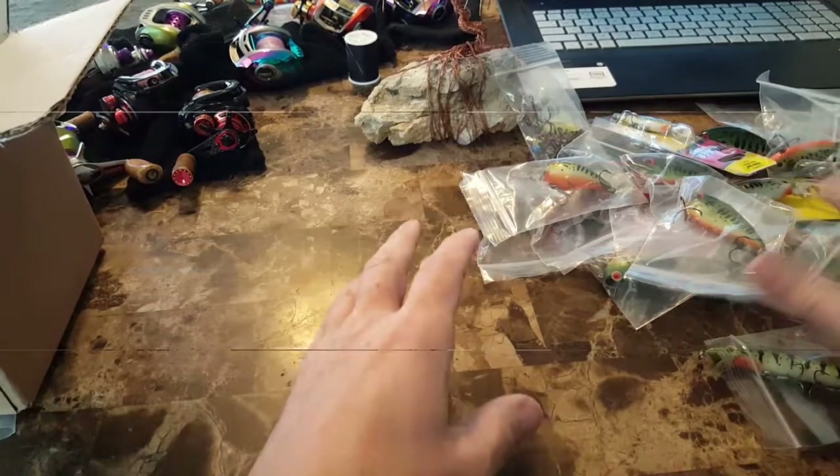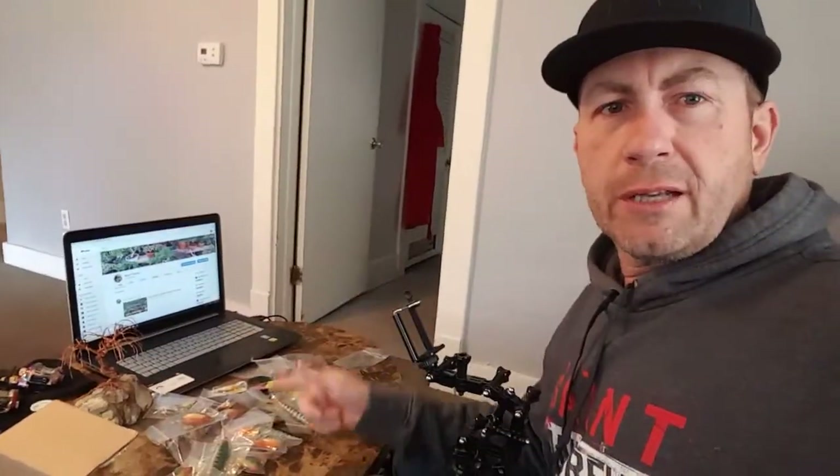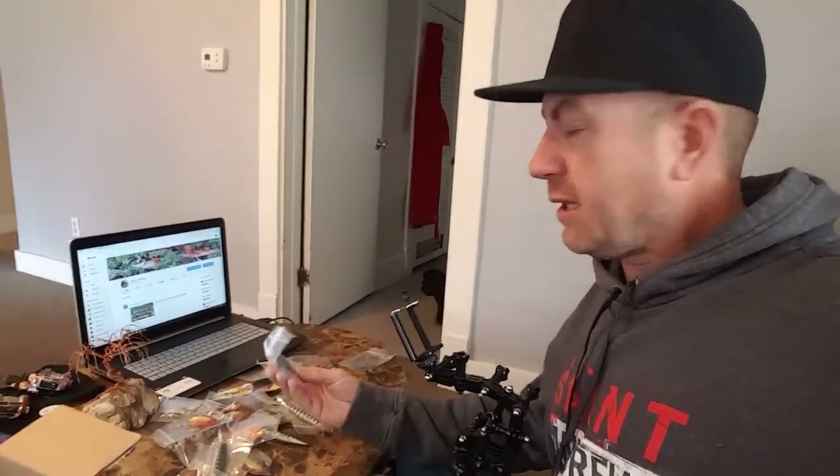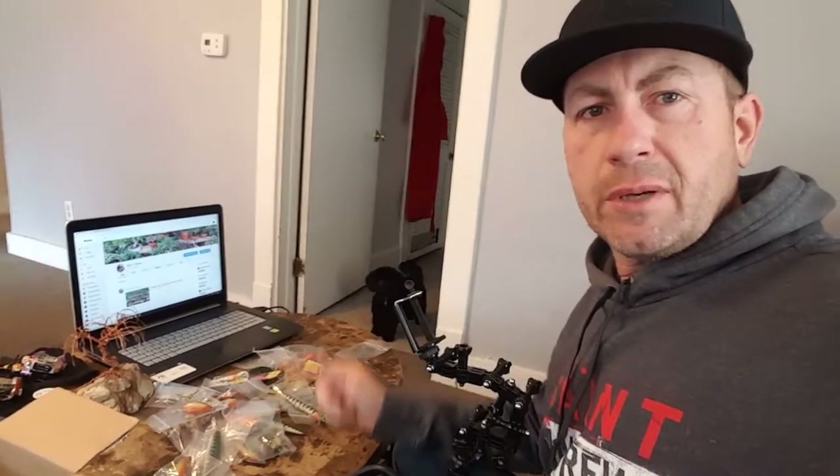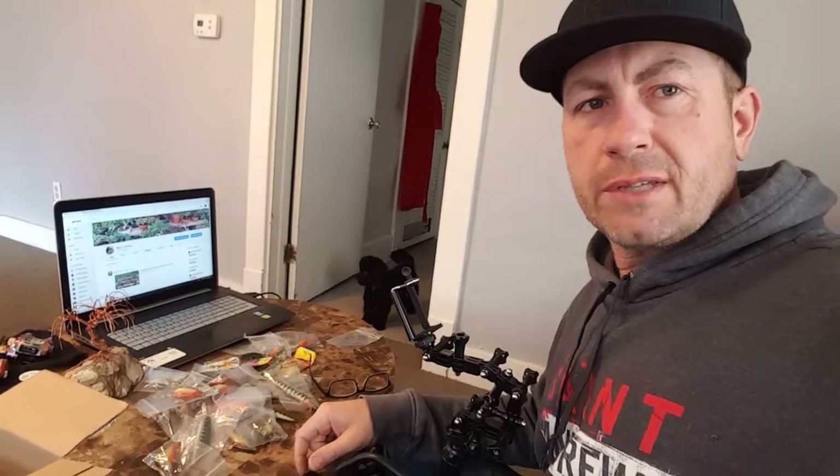So anyway, there you have it — a little quick unboxing. Alright guys, hope you liked that quick unboxing video showing you some of the custom baits I'm going to be trying this year. I know they'll work. But anyway, get out there and go bassing. And as always, guys, thanks for watching.